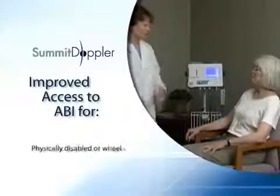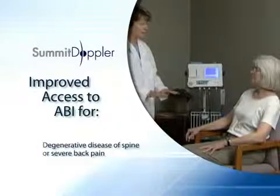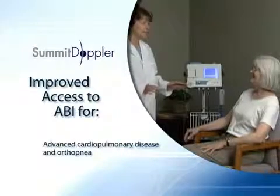Summit Doppler is proud to present a revolutionary physiology-based method for performing the ABI in the seated position. Performing the ABI in this fashion makes it possible to assess patients who are not able to lay in the supine position. These patients may be physically disabled or wheelchair-bound, patients with degenerative disease of the spine or severe back pain, or patients with advanced cardiopulmonary disease and orthopnea.